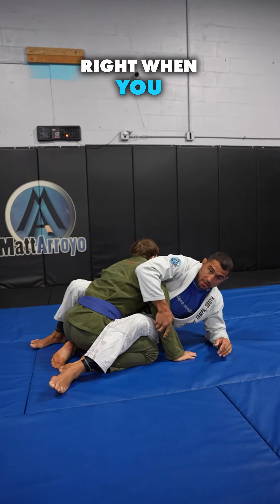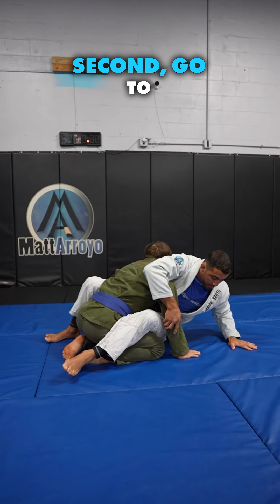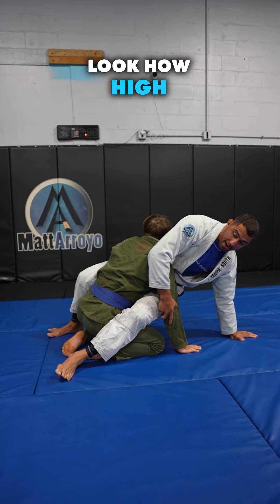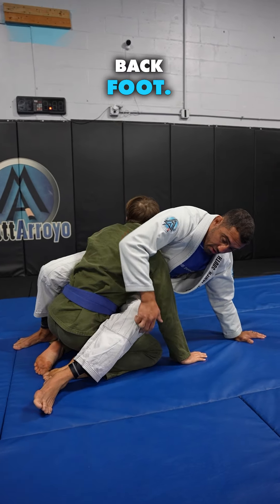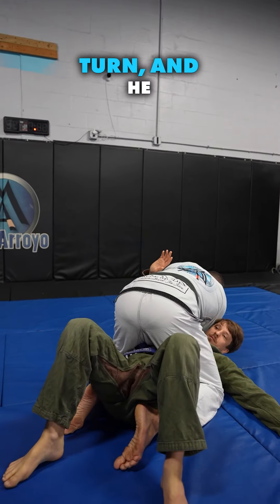You've got to go from your hand. So right when you get here, just take one extra second, go to your hand, and lift your hips up. Look how high I can get now — I'm up on his neck. Now it's just an easy push off of this back foot, turn, and he goes right over.